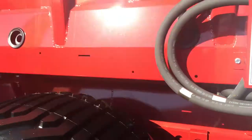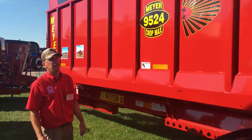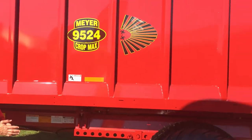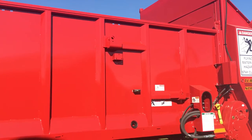Working our way toward the front of the spreader, you'll notice the heavy duty 10 gauge steel sides set at four feet high. You'll notice provisions on here for the other swing arm style tailgate, which is what we would use for a vertical beater or a horizontal beater spreader.